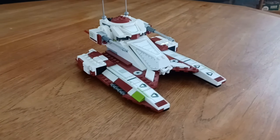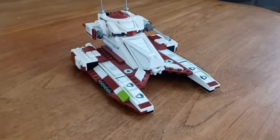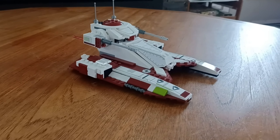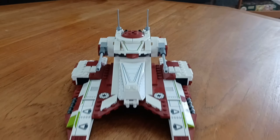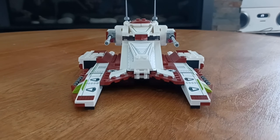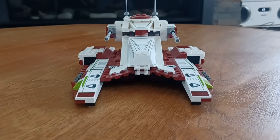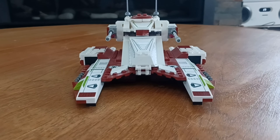On to the build itself — the Republic Fighter Tank. This is extremely divisive amongst fans, as some people love it and some people hate it. I'm in the camp of loving it. However, one thing I don't enjoy is the stickers. There are ten stickers in this set, which is just absurd. It could be a problem in the future if there's a lot of wear and tear, as the stickers could start to peel off. In terms of long run, this could be a bad aspect of the set — it should have had a couple more printed pieces, as ten stickers is kind of insane.